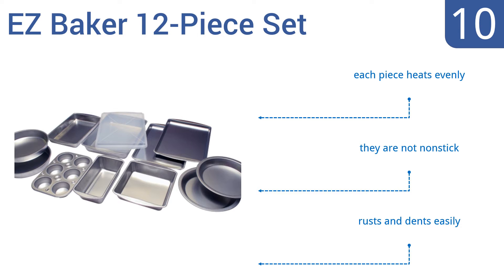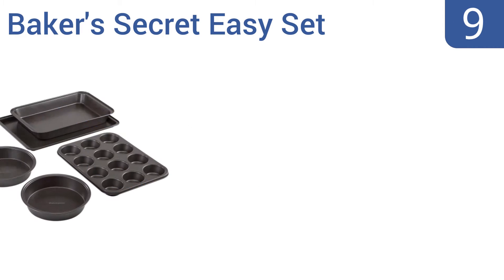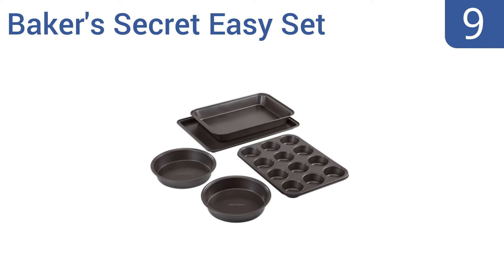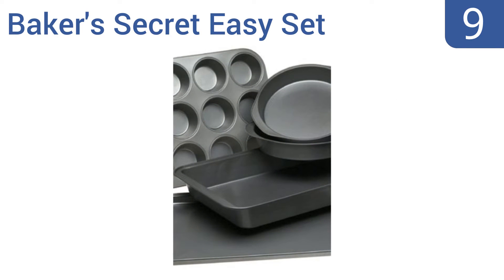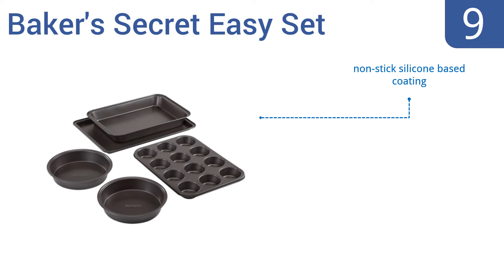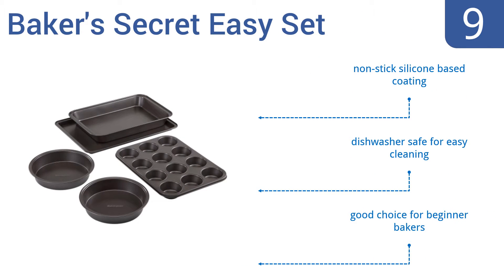At number nine, the Baker's Secret Easy Set routinely receives five-star reviews from happy users and comes at a decent price that most people can afford. Unfortunately, the pie pans are a little smaller — just eight inches. They have a non-stick silicone-based coating and are dishwasher safe for easy cleaning. They're a good choice for beginner bakers.